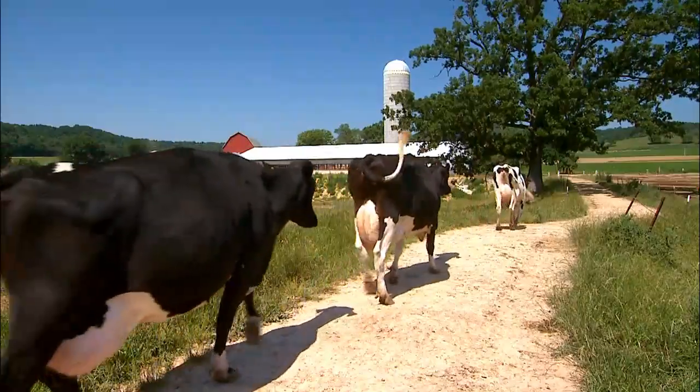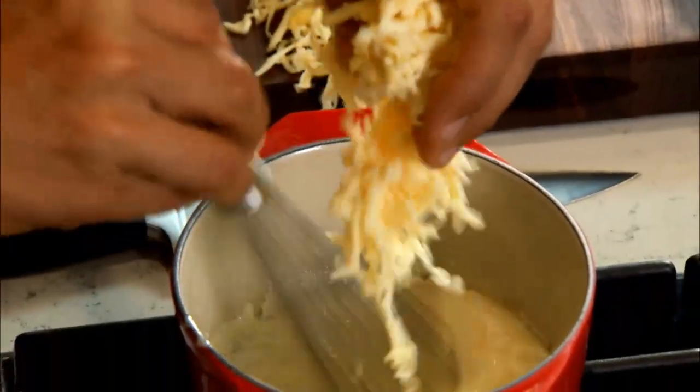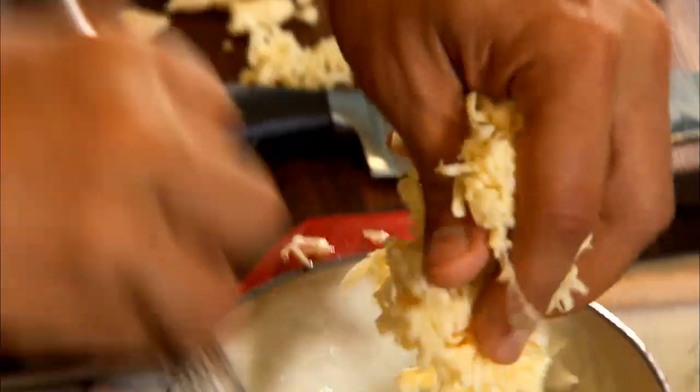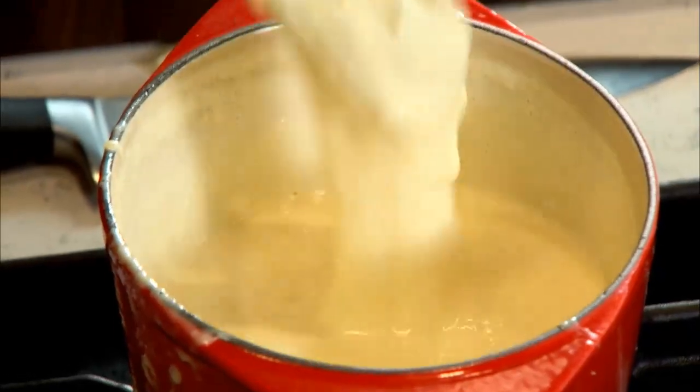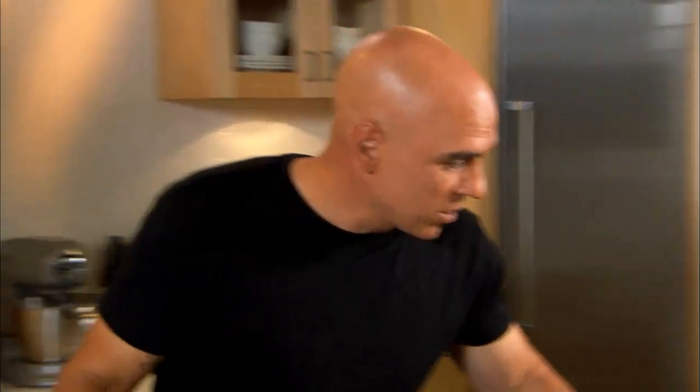We let it rip — it's going to reduce by half, get even creamier, even more luscious. Then we add the Havarti right over the top. For a chef who really promotes farm-to-table, there's not a better example than Wisconsin cheese — it's in the Midwest, essentially in my backyard. Our double cream is reduced, in goes the cheese. Oh boy — creamy, rich, delicious. Look at that, that's what a fondue is all about!